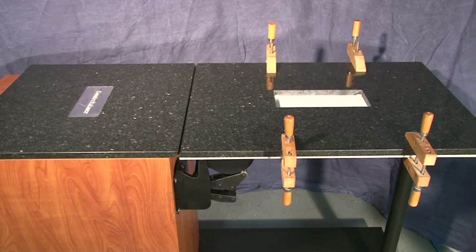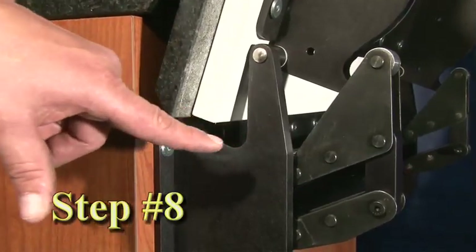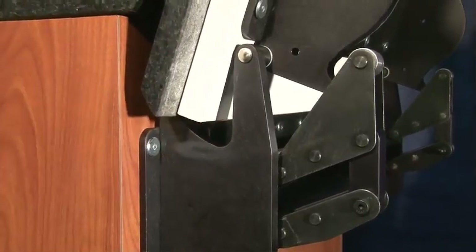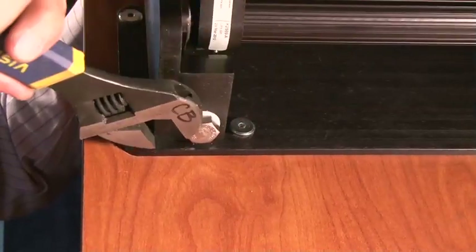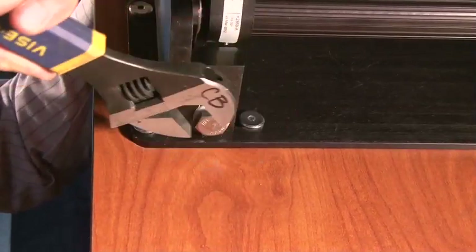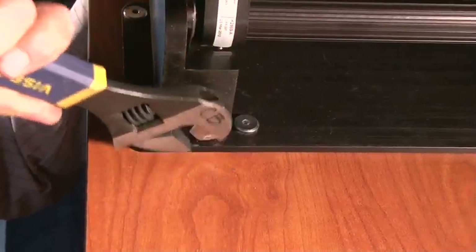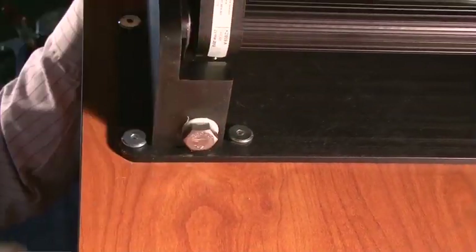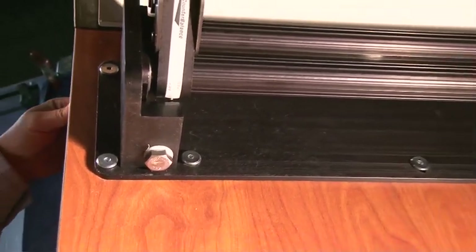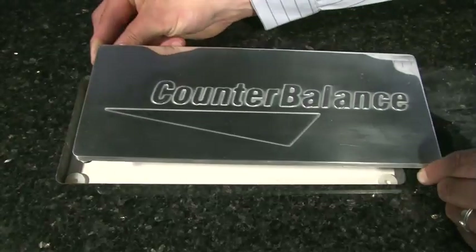Step 7: Attach the countertop — see the approved shop drawing for details. Step 8: Balance the countertop door. Caution: the Counter Assist is not tensioned at this time and will not hold the countertop door in the open position. With the countertop door in the open position, turn the adjustment bolt clockwise five full turns, then slowly lower the countertop door checking to see if it is balanced. When properly adjusted, the countertop door will remain stationary when released in any position. Adjust as necessary one full turn at a time until the countertop door is balanced. Enjoy your new Counter Assist by Counterbalance.